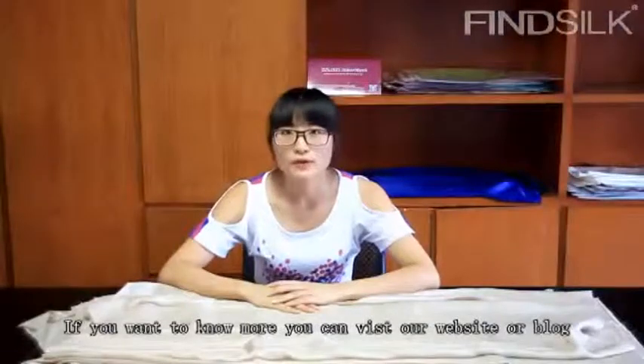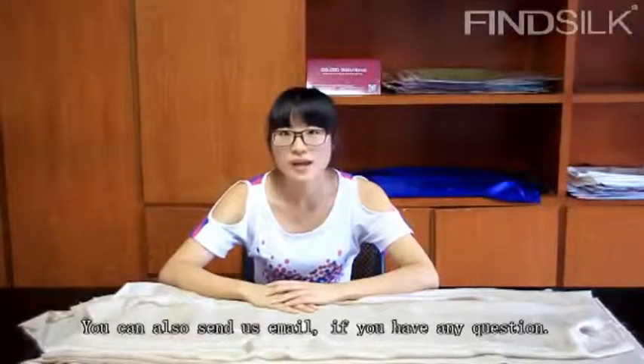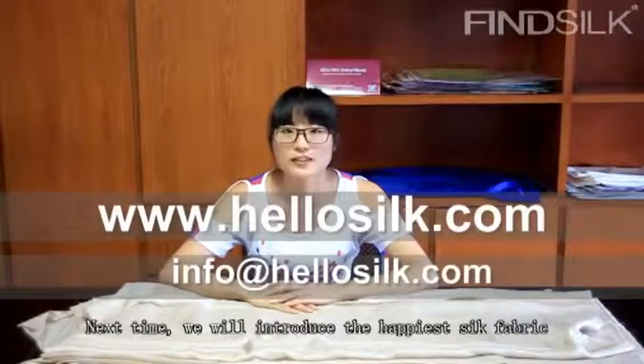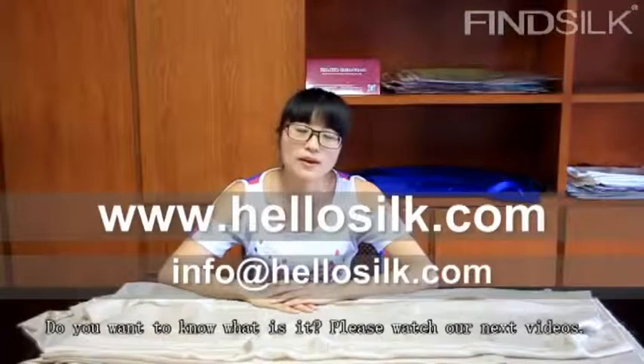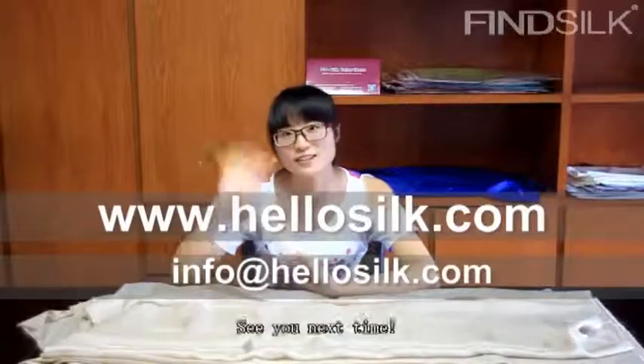If you want to know more, you can visit our website or blog. You can also send us an email if you have any question. Next time, we will introduce the habotai silk fabric. Do you know what it is? Please watch our next video. See you next time.